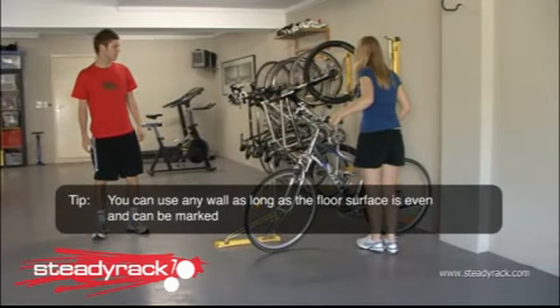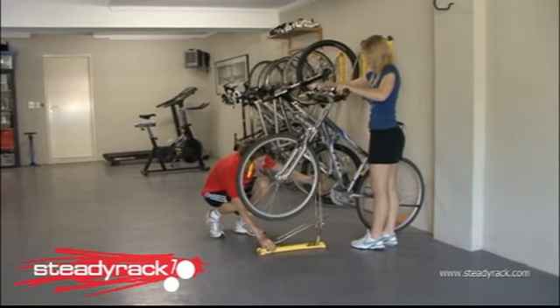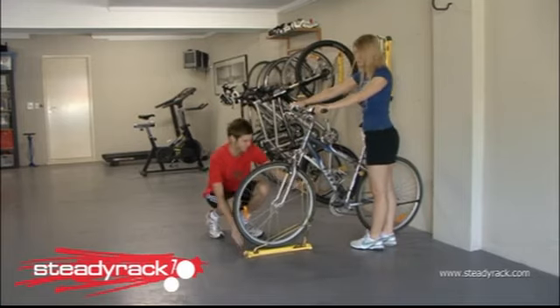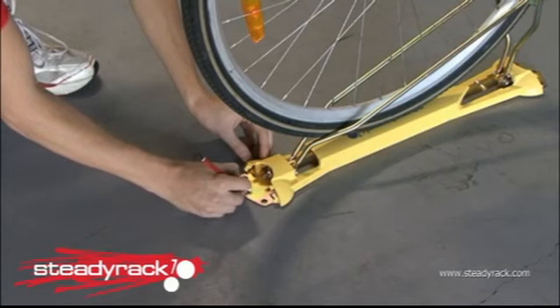Here's a little tip: you can obtain this measurement by using any wall as long as the floor surface is even and can be marked. Make sure the bike wheel is hard up against the wall. Next, take your Steady Rack bike rack and place it under the front tyre, simulating it hanging in the rack. Get someone to hold the bike still and mark the position of the top centre hole on the floor with a pencil.